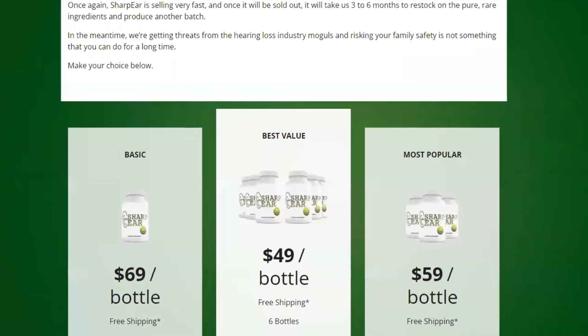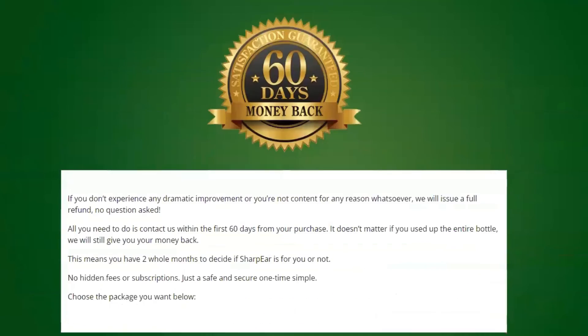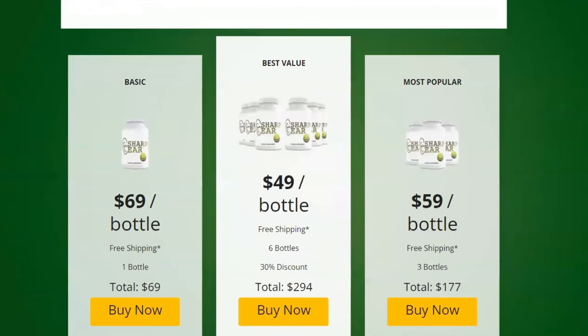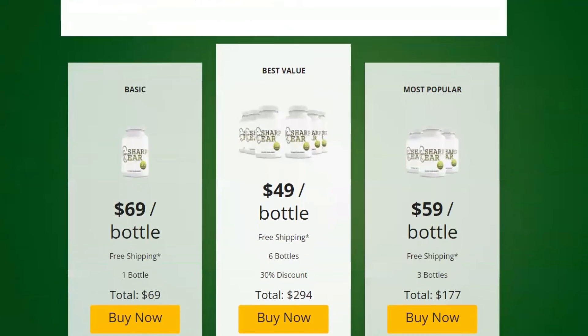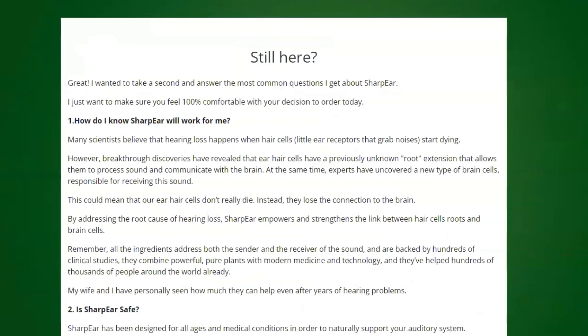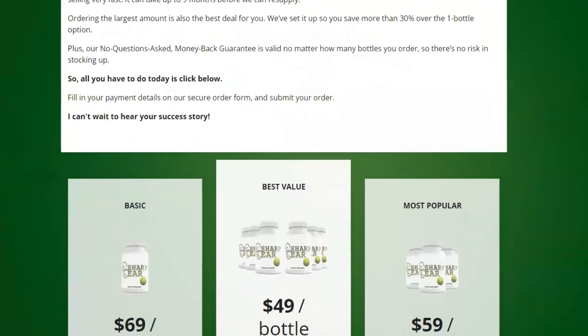Also, for Sharpier to work, you need to take the treatment seriously. You need to take it every single day or else you won't see great results. You can see the initial results in the first month, but most people have better results after three months of using this product. Also important to know: Sharpier has no side effects since it is natural.